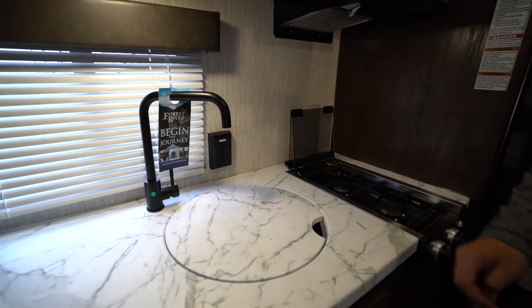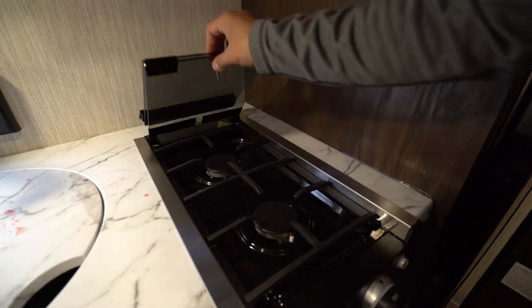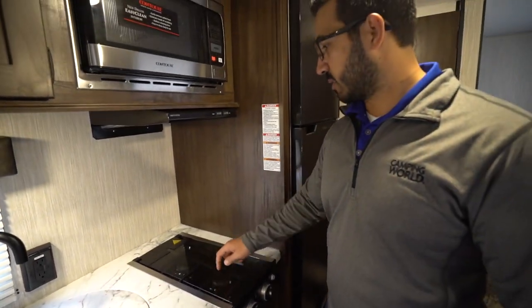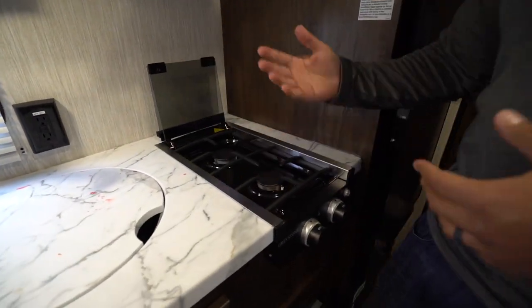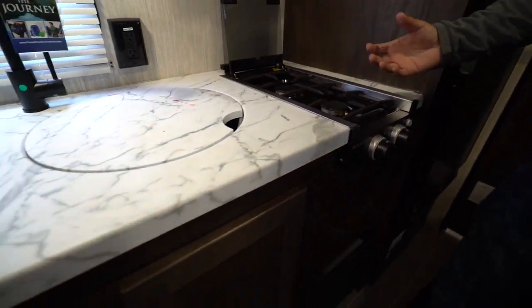Electrical outlet right on the wall, very easy to access. The two burner cooktop here I like as well. The thing I like about it is the flush mount cover. It does tend to want to pop up a little bit in the center, but you put a plate there and it stays down — still very usable. It's not something I've seen a ton in RVs, and I do like that especially for the smaller space.